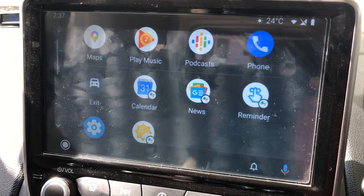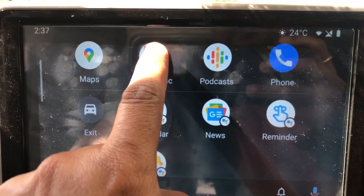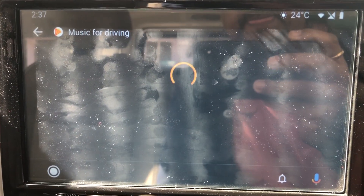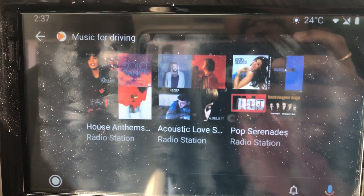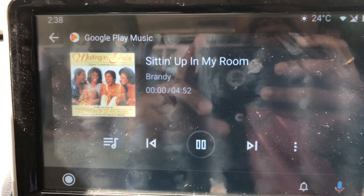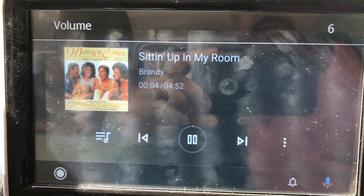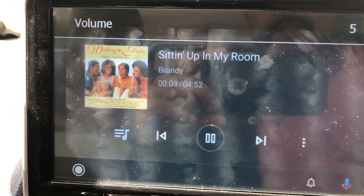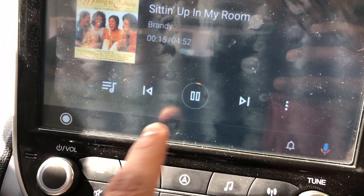Here it is — you can play music. Just searching for music for driving. This phone doesn't have any SIM card installed. Let's go ahead and play.